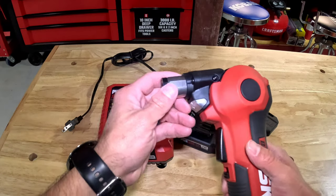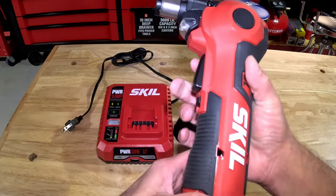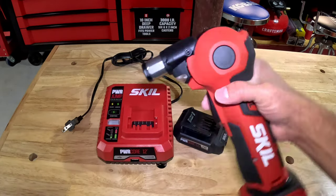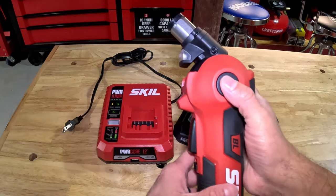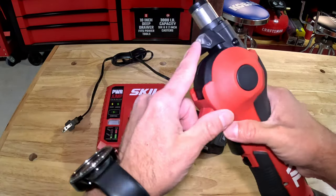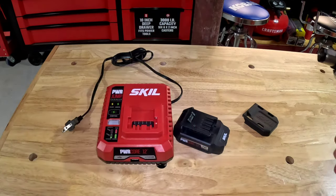Let's talk about the tool itself. It has an LED light, which is really nice. There's a trigger and this switch is a trigger lock so you can't accidentally fire it. It's got three positions for the impacting hammerhead: 90 degrees, 45 degrees, and straight. The LED light moves with the head position — that's a pretty nice feature. It's brushless, 12-volt.